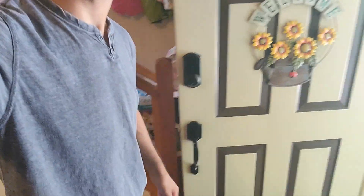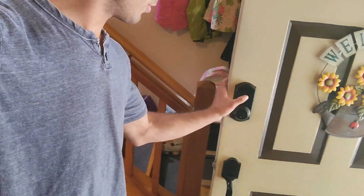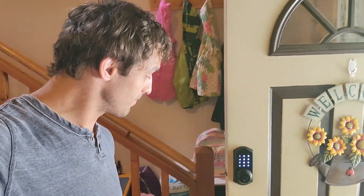I'll give you guys a look at the other side. So here is the handle, here's the deadbolt. We can, of course, enter the codes to unlock and to lock as we are using it.